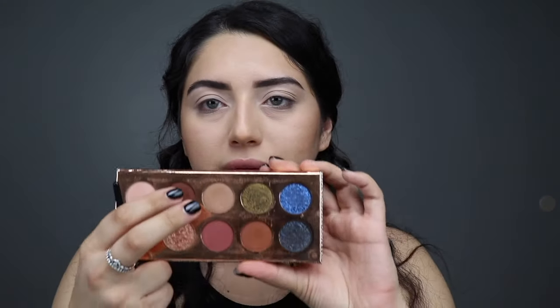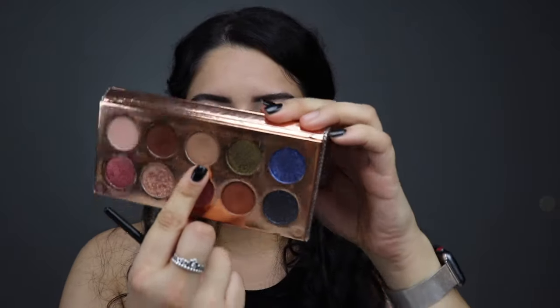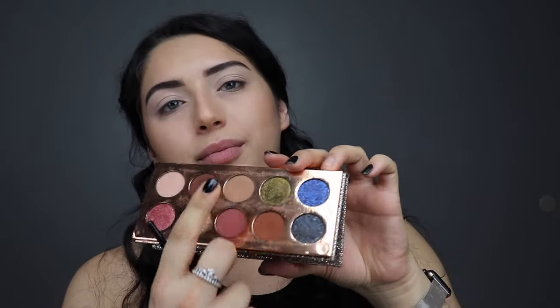I'm going to get this Sephora Pro Featherweight crease brush, number 38, and use the shade called Necessary. I'm going to put this on my crease, a little bit higher than my crease, and just blend that all in.